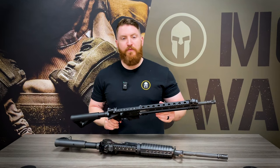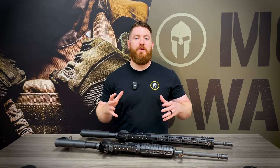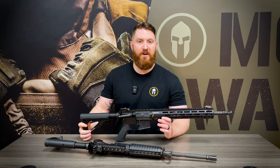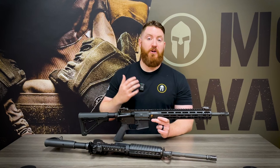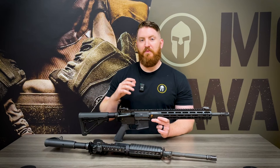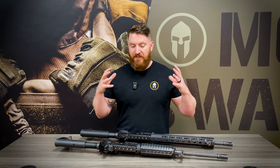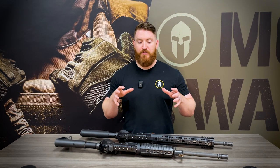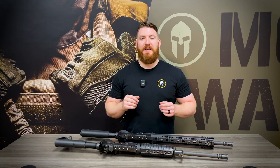Thank you for watching today's video. If you haven't already, please like, comment, and subscribe — it really does mean a lot to us and allows us to continue bringing you great quality content. If you ever have any questions, give us a call or stop by the shop — we love helping you set up your guns and gear properly. As always, continue to train hard and train smart. All of this upgrading and getting back to basics really means nothing if you're not putting time on the range, because it doesn't matter what upgrades you put on the gun if you don't know how to use it properly. Keep training, and God bless.